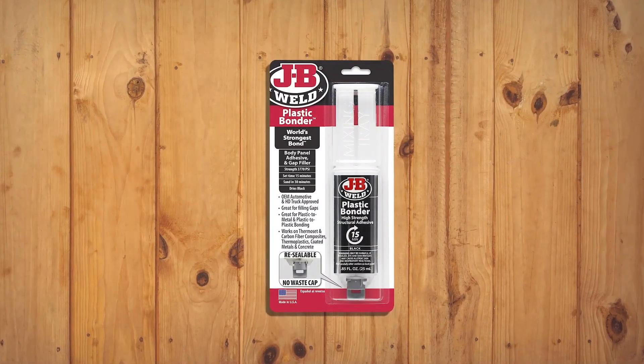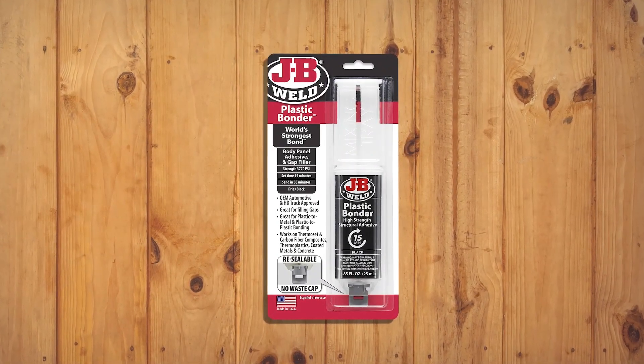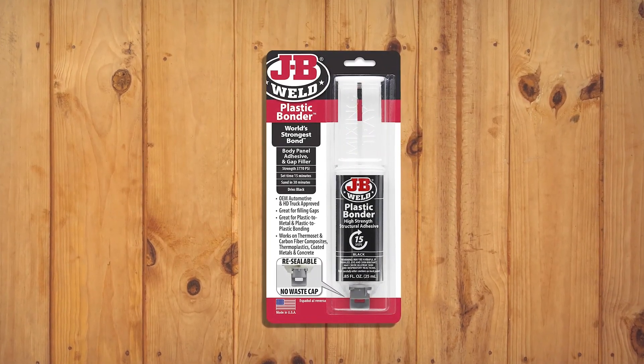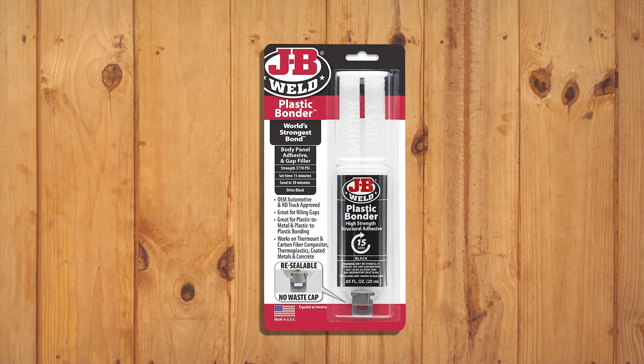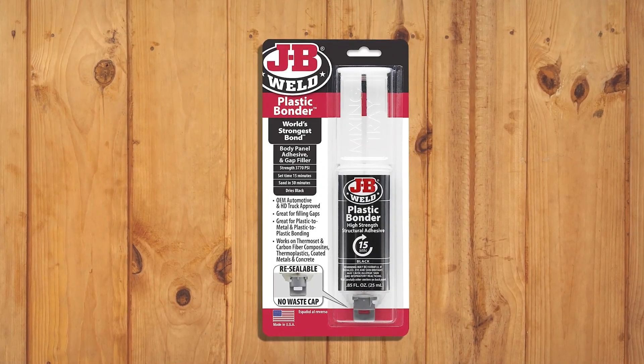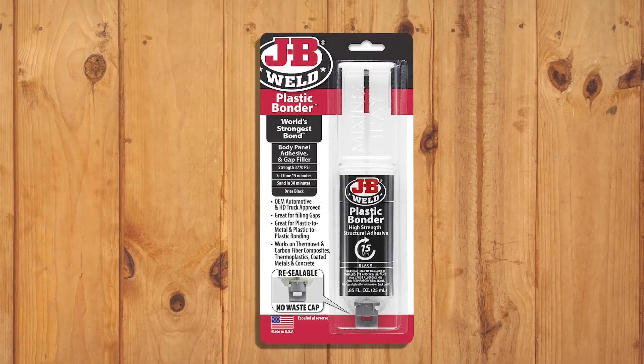With a quick-set, two-part urethane formula, this adhesive is designed to provide strong, lasting repairs on a variety of surfaces, including thermosets, carbon fiber composites, thermoplastics, coated metals, concrete, and more. With a simple 1-to-1 mixing ratio, it sets in just 15 minutes and can be sanded after 30 minutes. With a tensile strength of 3770 psi, Plastic Bonder cures to a hard, permanent bond that's perfect for indoor or outdoor use.